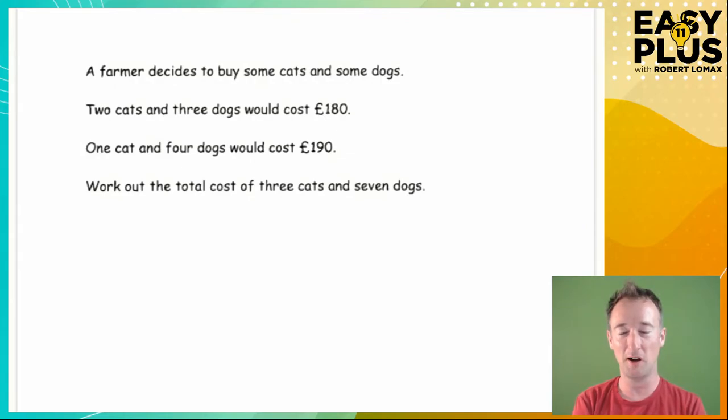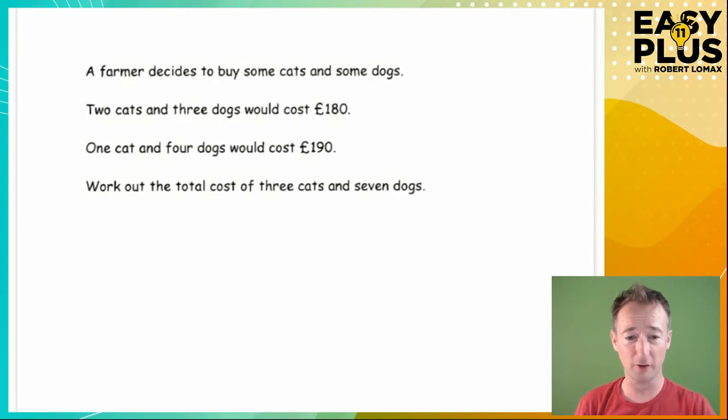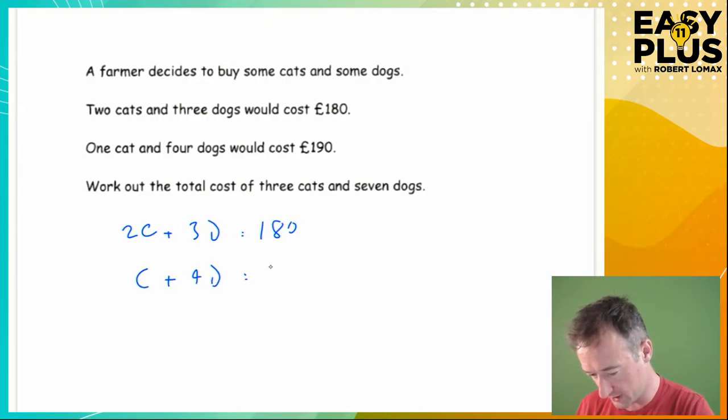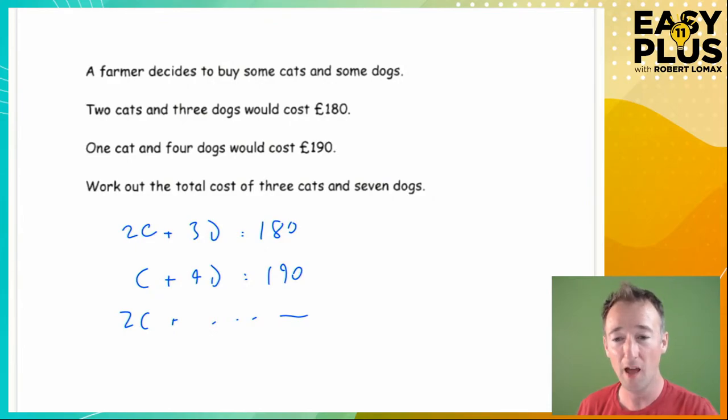Most of you are in one of two camps. Either you're looking at this in a panic with no idea how to do it, or you're thinking 'I know simultaneous equations' and start writing: 2C + 3D = 180 and C + 4D = 190. You'll get there in the end doing that, but you'll spend a lot of time and mental effort you don't need to expend.